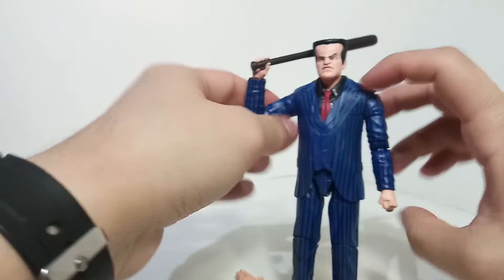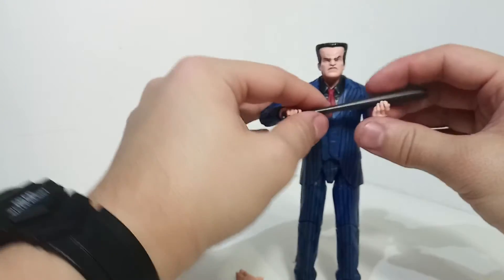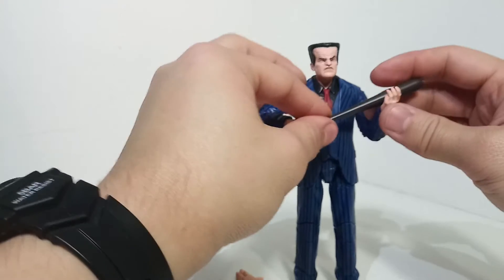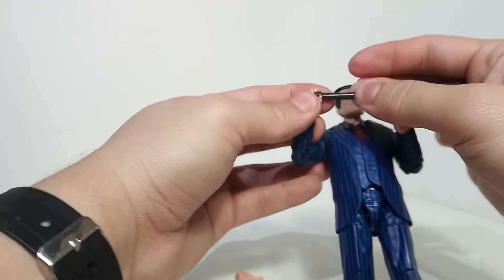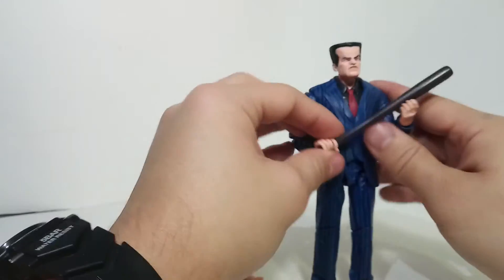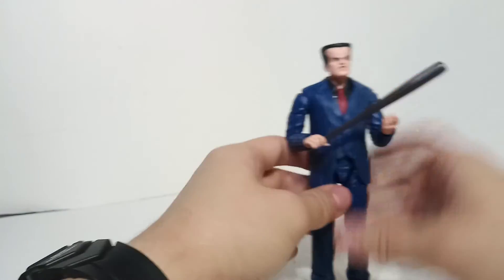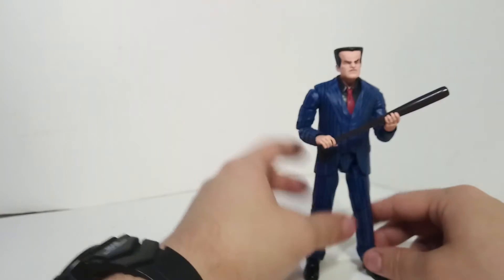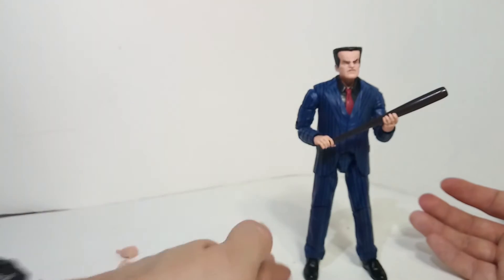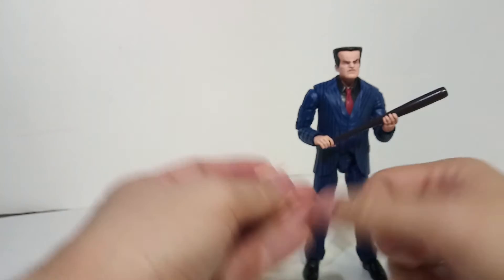I think the alternate hands are for poseability options - like you can have him being a big oaf, or doing a pose like he's going after Spider-Man. You could have him doing something like, 'I'm gonna get you Spider-Man.' I'll probably have him doing a pose kind of like that - that's pretty good right there. I do wish they would have given him like a gun, like a very stereotypical mafia kind of thing, even like a Tommy gun.